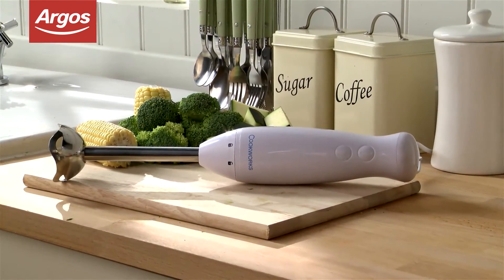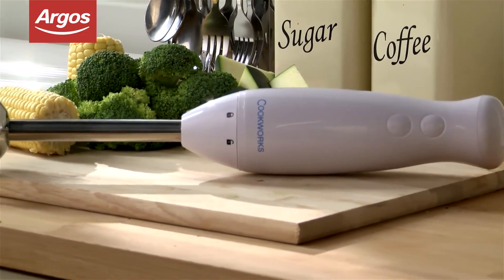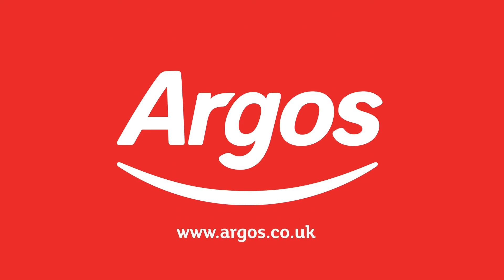This Cookworx hand blender has been highly recommended by Argos customers. Argos has a wide selection of kitchen appliances and you can see the full range here — on mobile, tablet, online and in-store.